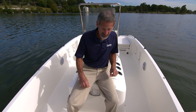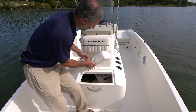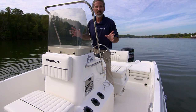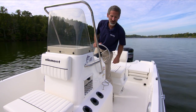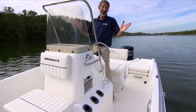Moving aft, you've got a seat here in front of the console, a grab rail right here, and storage underneath. You get three rod holders on either side of the console, a little stowage compartment right in here — maybe for a little tackle box or whatever — and you even get cup holders. You don't really need them for fishing, but hey, nice to have.